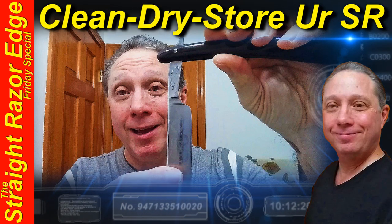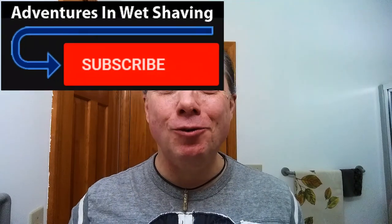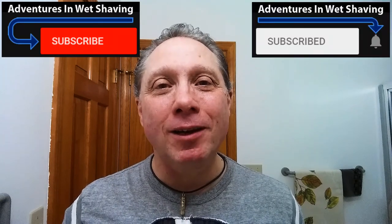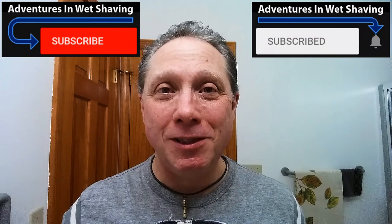Welcome to the Straight Razor Edge Friday Special. Eric here with Adventures in Wet Shaving — welcome back. It's good to see you. If this is your first time here and you're interested in learning how to straight razor shave, go ahead and hit that subscribe button, then click on the bell next to it to be notified when I upload videos so you won't miss a thing.